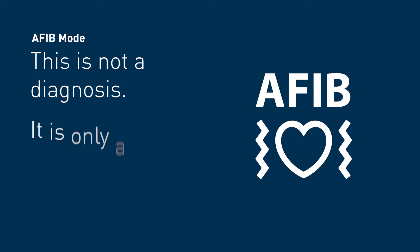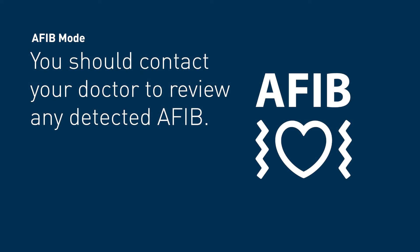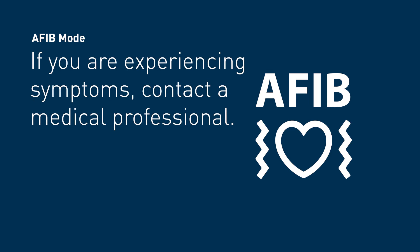If there is a possibility of atrial fibrillation, the AFib indicator symbol will appear. This is not a diagnosis — it is only a potential finding for AFib. You should contact your doctor to review the detected AFib. If you are experiencing any symptoms, contact a medical professional.